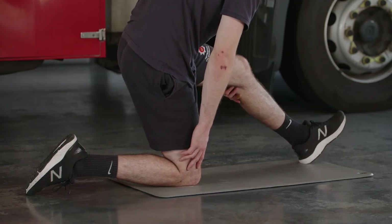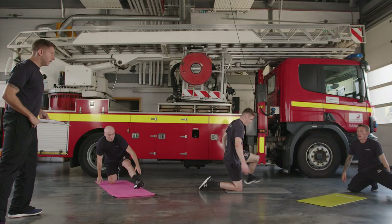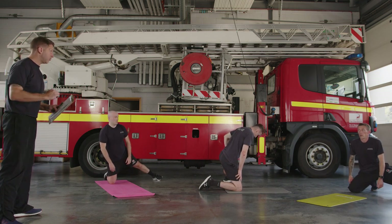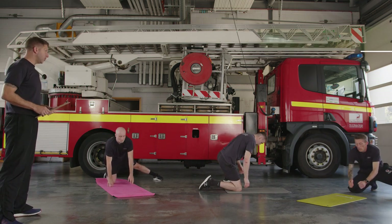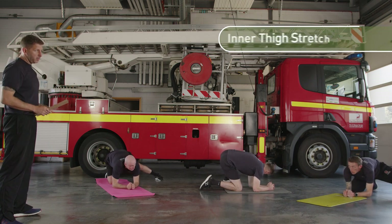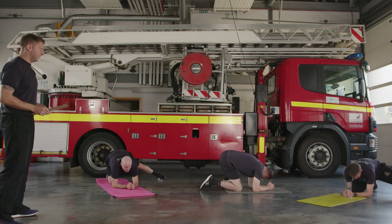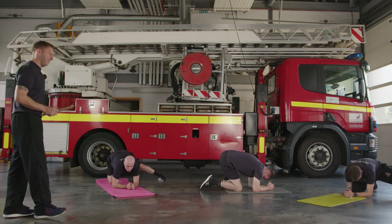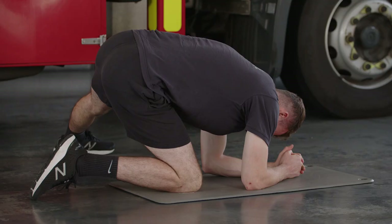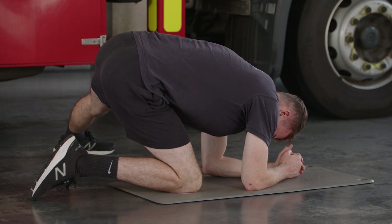From there, keep the same knee on the floor and take the other leg out to 90 degrees to the side. Toes come down and then try and get your elbows on the floor if you can. You should feel this on the inside of the leg you've got out to the side — the adductor area.